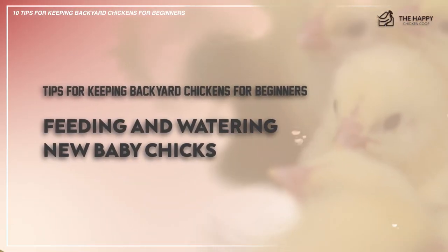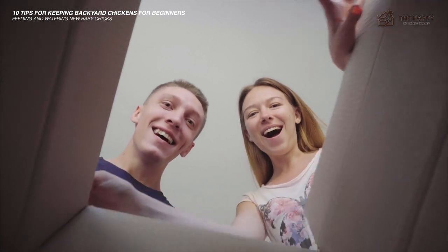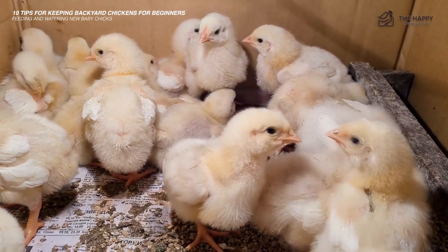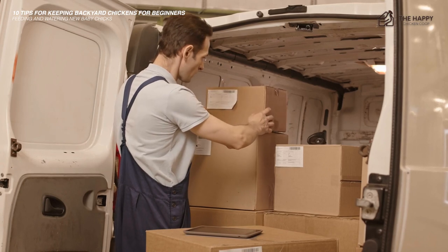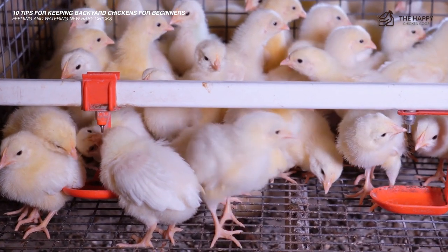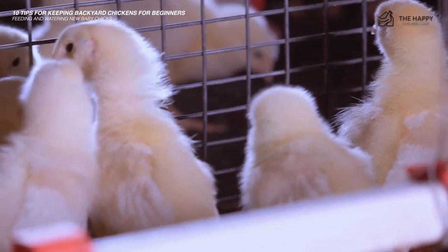Let's start off with number one: getting new baby chicks to eat and to drink water. Bringing home a box of peepers — one of the best feelings in the world — opening a box and seeing the new chicks bouncing around, stopping only to study you with their large inquisitive eyes, is nothing short of breathtaking until the panic sets in. They need to eat now. Hatchery chicks will most likely arrive a day or two after they've hatched and they are dry and fluffy. When they arrive at their new home, they need to eat and desperately need to be rehydrated. Some smart chicks will know what to do almost immediately, some have no idea, and some may be too weak to figure it out on their own.